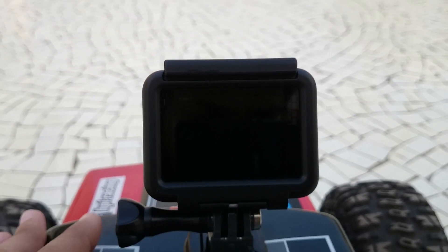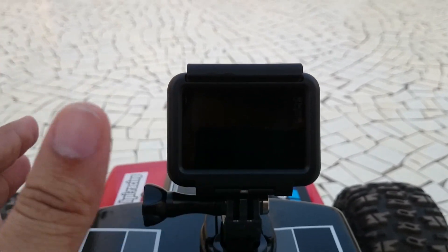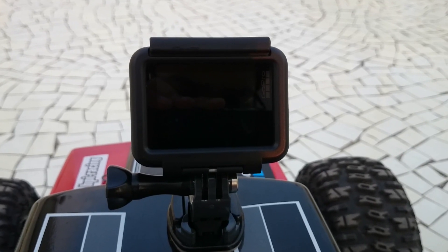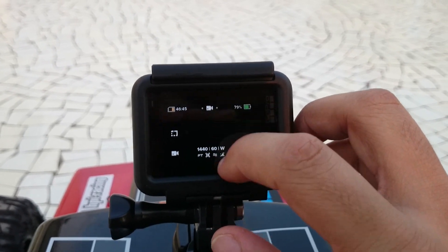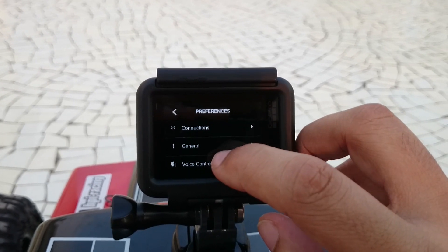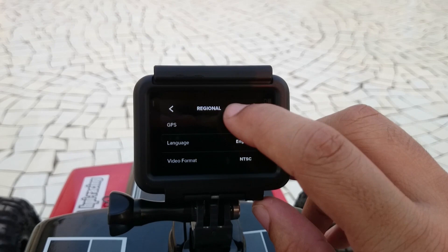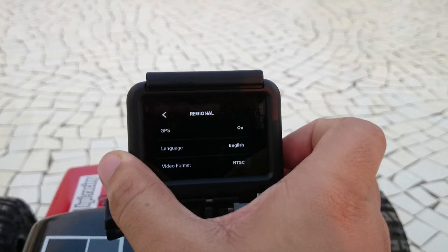In this video I'm going to be showing how to use the GPS feature of the Hero 7 Black, and it's pretty much the same as on the Hero 6 or the Hero 5 Black. All you have to do is firstly turn your Hero 7 on. After that you have to go to your preferences menu — slide down from the top, click on preferences, and under preferences go to regional settings. Under regional settings on top you'll find GPS, click on that and simply click on on.